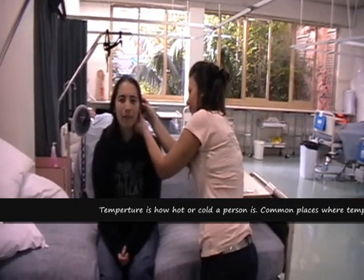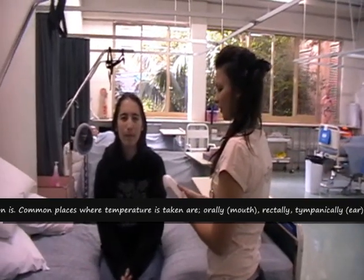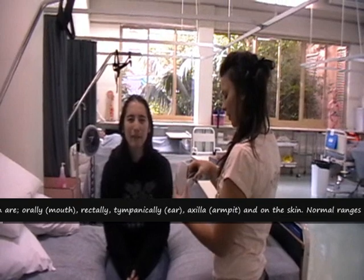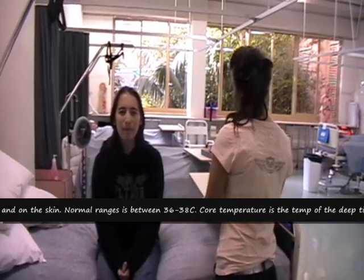Temperature. How to take temperature tympanically. Explain the procedure to the patient and inspect the ear canal for a clear view of the tympanic membrane. Remove the thermometer from its base unit and set the head of the thermometer into the probe cover.